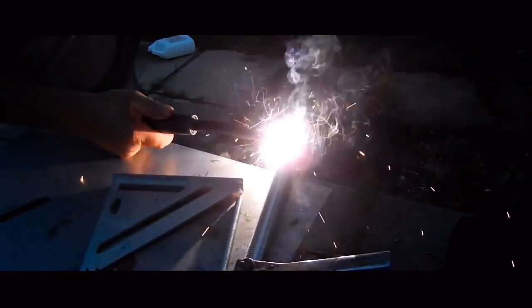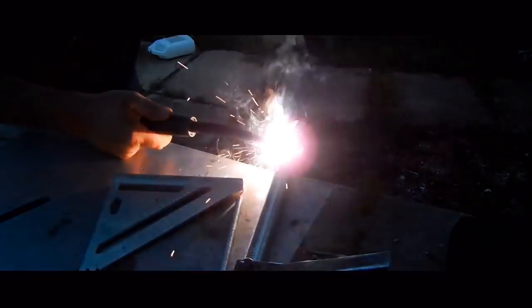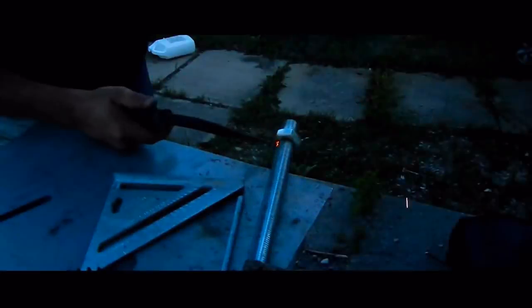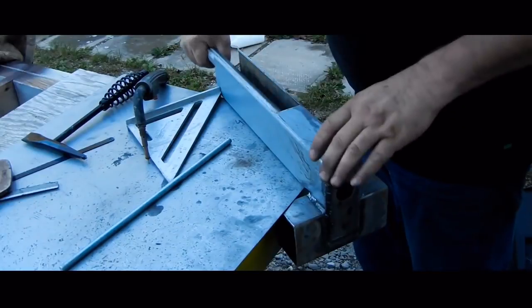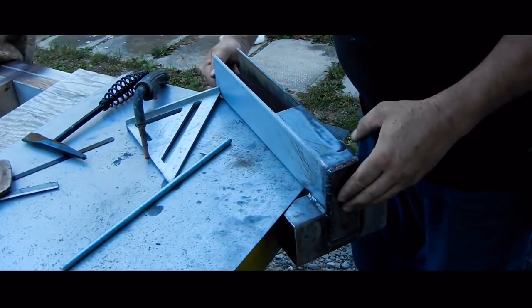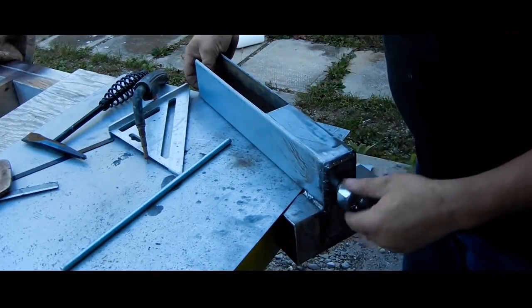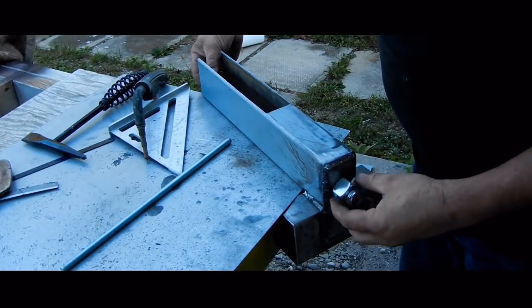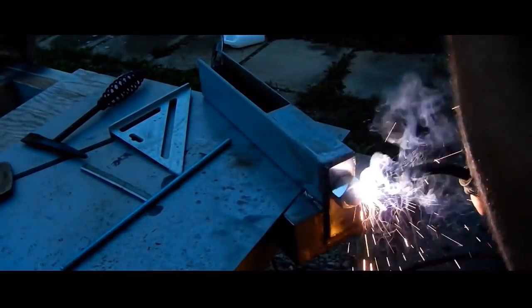Back outside I am welding a nut close to the end of the lead screw. This goes up against the back of the cap plate in the arm. Then I thread on another nut but leave it a bit slack so that the lead screw can turn freely, and weld that in place.